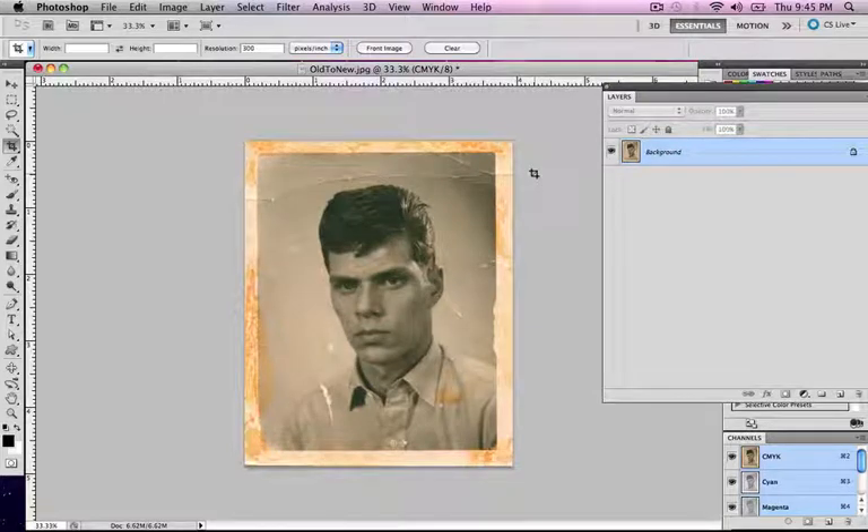Hey everybody, today we are going to learn how to do some techniques for Project 1, the old to new photo switcheroo. We're going to start with restoring an old photograph. I have this old photograph here that I found off the internet. I am asking that you guys do not use this one since this is our demo photograph. All the techniques I show you will obviously be usable in any photograph you choose.